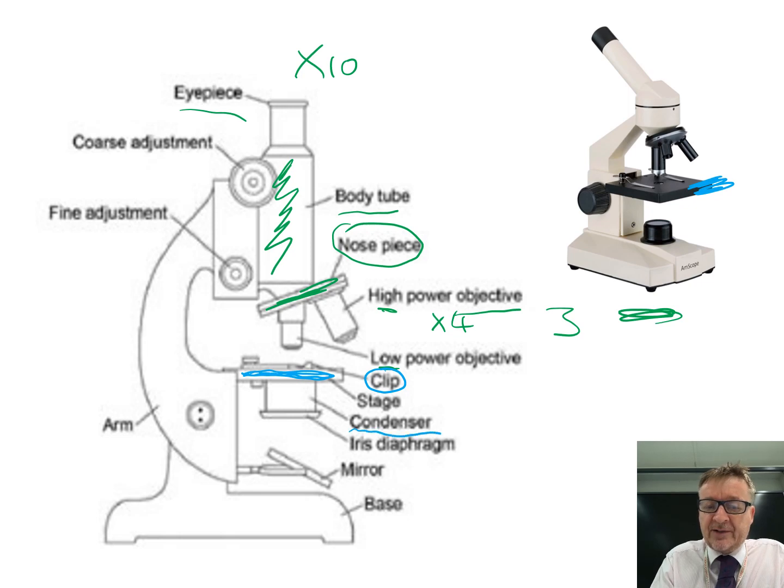Underneath the stage you've got a condenser and an iris diaphragm. You can twist it around, and what it does is make the hole bigger and smaller to let different amounts of light through.